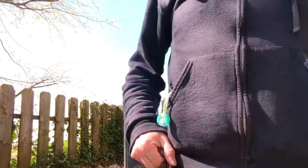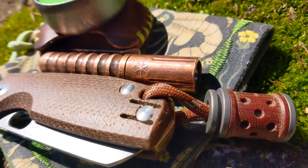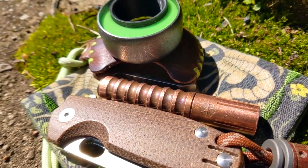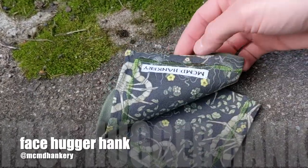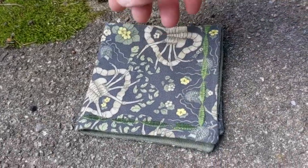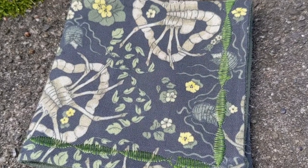Let's check it out. CMD Hankery custom, green micro suede backing, embroidery, sweet fabric — alien facehuggers.